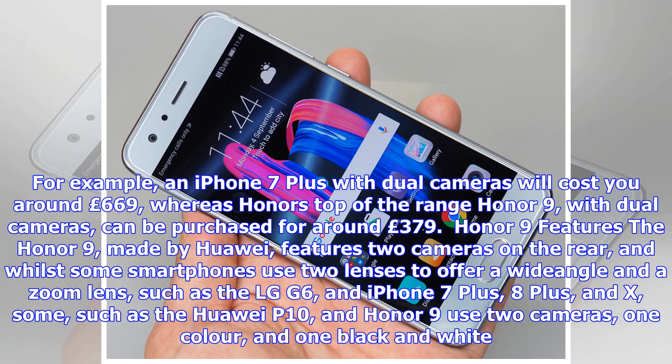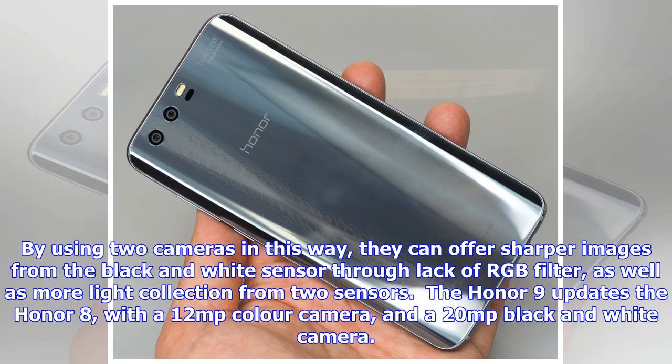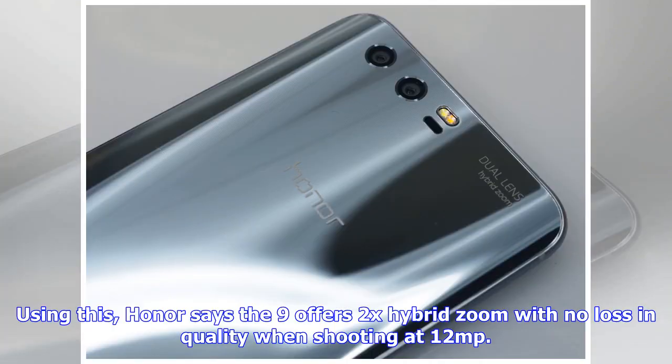The Honor 9, made by Huawei, features two cameras on the rear. Whilst some smartphones use two lenses to offer a wide-angle and a zoom lens — such as the LG G6, iPhone 7 Plus, 8 Plus, and X — some, such as the Huawei P10 and Honor 9, use two cameras: one color and one black and white. By using two cameras in this way, they can offer sharper images from the black and white sensor through lack of RGB filter, as well as more light collection from two sensors.